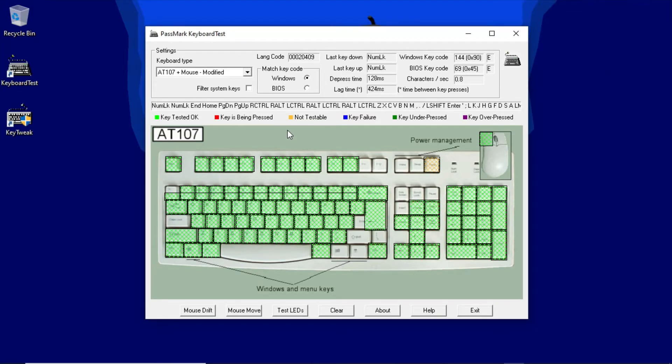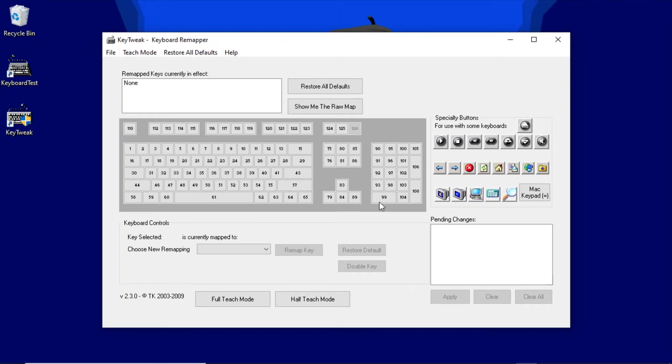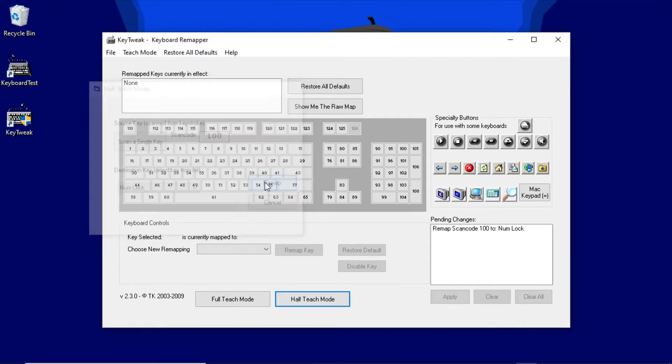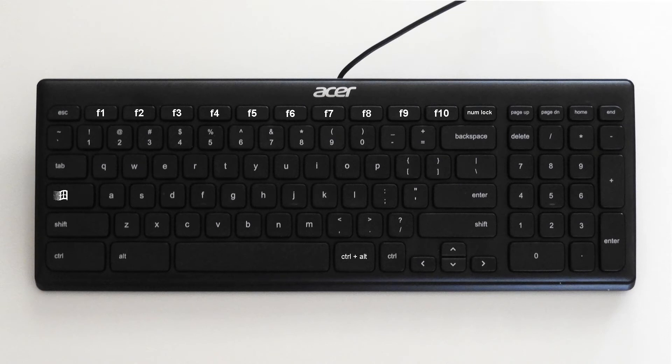Once you've made sense of how keys behave on your Chromebox or Chromebook keyboard, you can decide how to remap keys using the free Windows program KeyTweak. I recommend using KeyTweak's half-teach function — you simply press the key that you want to remap, then select the keystroke you wish to send from the pull-down menu. I decided to assign the numlock function to my unused padlock key, which will allow the keypad to switch between sending numbers and arrow commands. KeyTweak won't disable a key entirely, so I left the right ALT key and right shift key as they are.